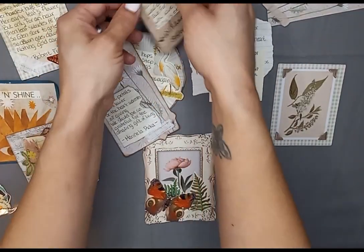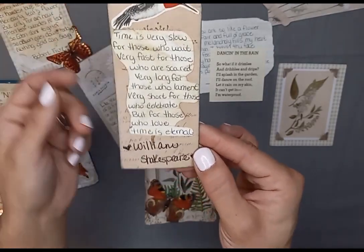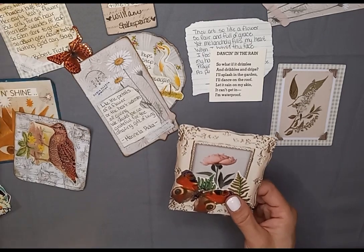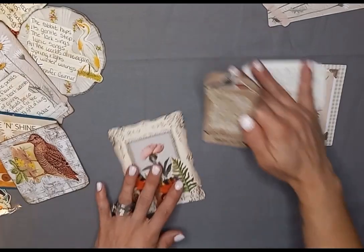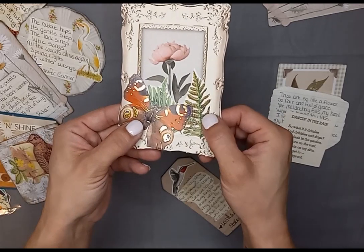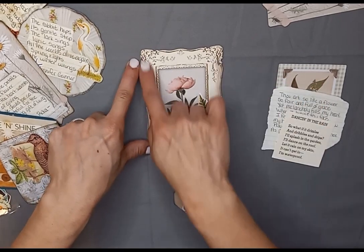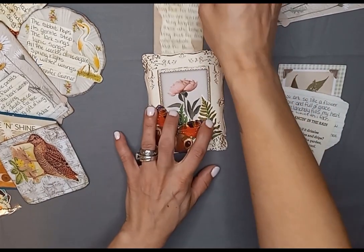I think these came out so cute. I just used ephemera and book cutouts. I was making tucks and cards. Here's a little tuck — it's just an ephemera card and I added some ferns and a butterfly. So I thought maybe in my journal I'd glue this down to the page, just here and here, and then have it as a little pullout tuck. I thought that would be really cute.